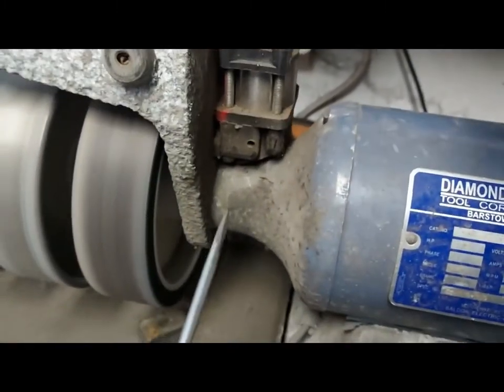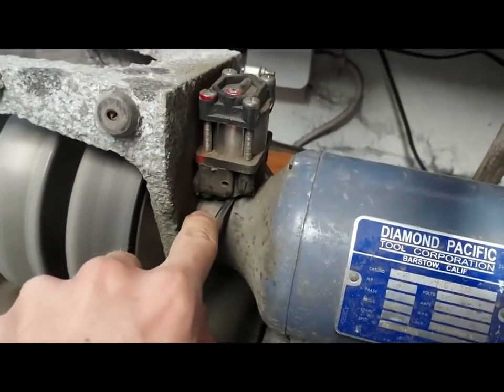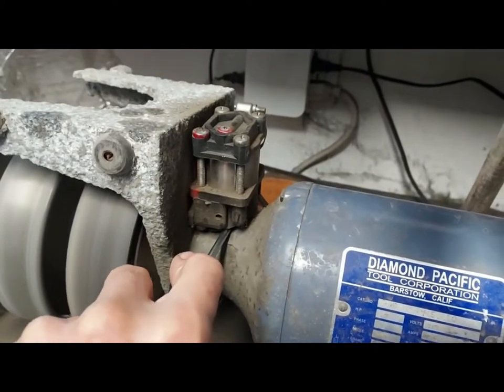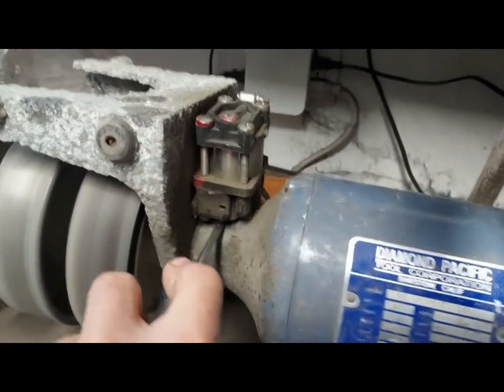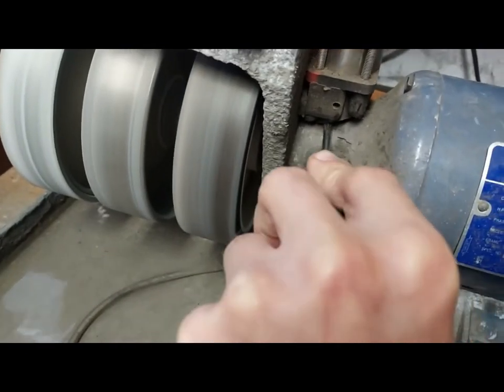Once you have those screws pretty tight, take a screwdriver and leverage it in here, pushing up in this direction to get a little more tension. I've put just a tiny bit more tension — not much, just a tiny bit.